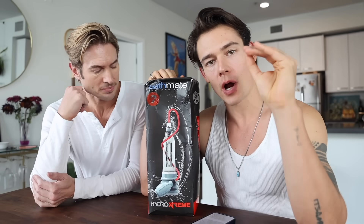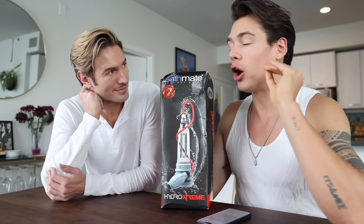We're gonna unbox this thing, try it for a week, and then make our conclusion on whether or not a penis pump actually works.